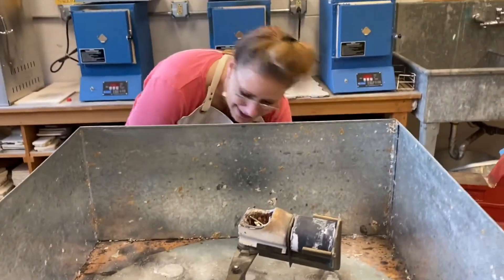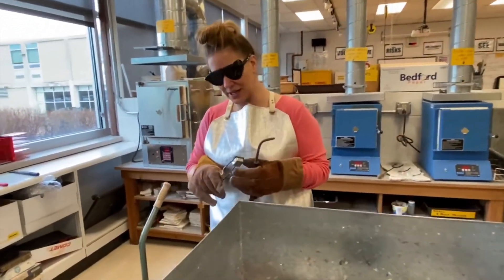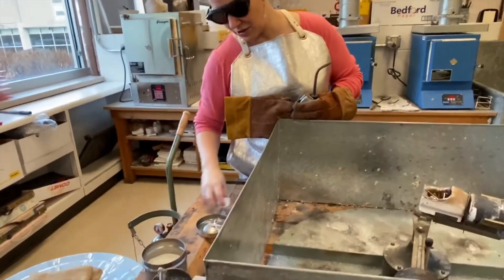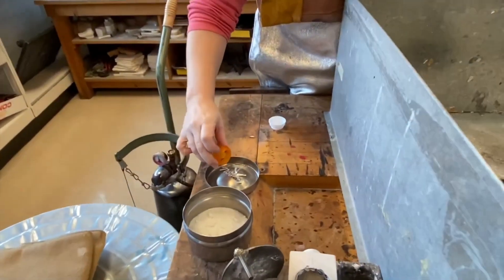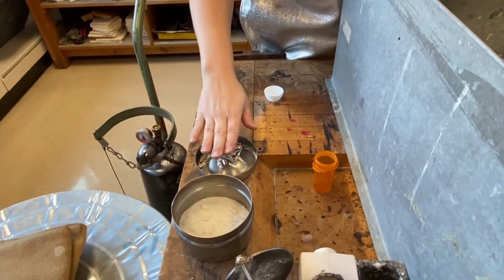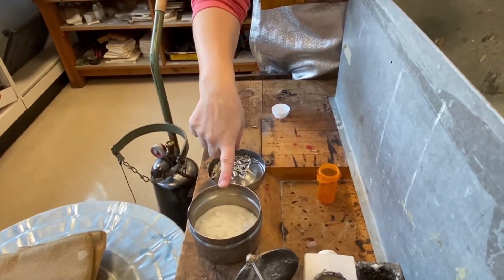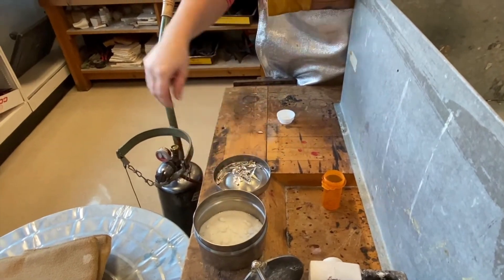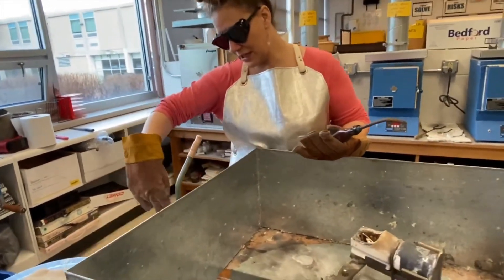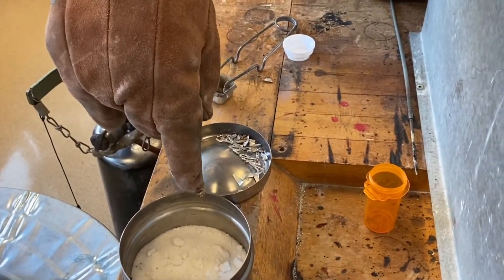We're going to immediately turn the torch on. Before I light it, I want to make sure I'm putting the rest of my metal inside the lid for the borax — borax actually cleans the metal once it's molten. One of the student tasks is putting the remaining pieces of metal in the crucible as we're melting, and we also want to put the borax in the crucible.